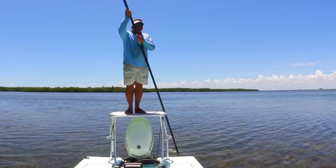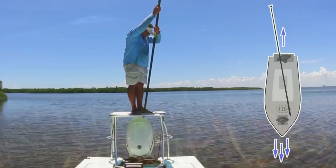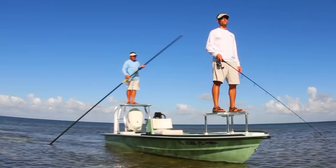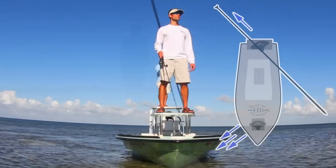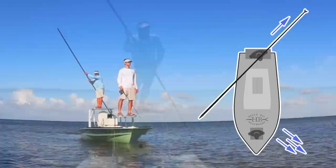To have the boat go in a straight line and move forward, you want to put the push-pole foot right behind the center line of the vessel and push forward. If you want the boat to go right, swing the foot of the pole over the right side of the boat and the boat swings right. If you want it to swing over to the left, put the push-pole on the left side of the boat and give it a nice push, and it swings over to the left.